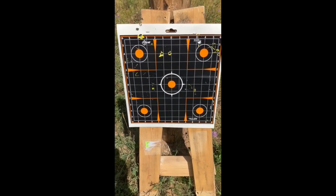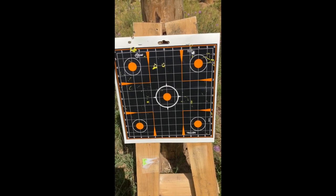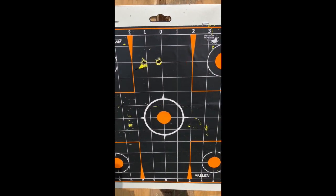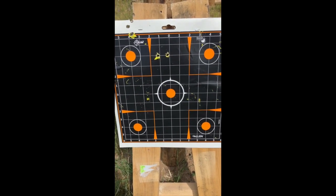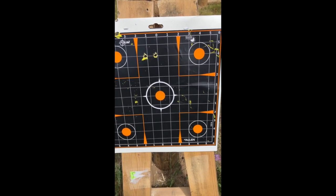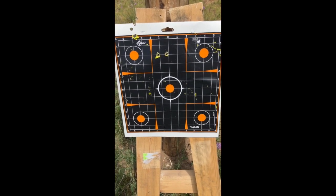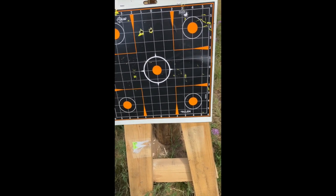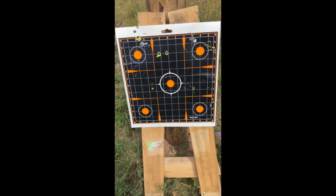My Kentucky windage adjustments kind of worked — those first two shots are dead next to each other. I was aiming down at that circle but it seems a little higher, so I might have went the wrong way on my adjustments. I'm probably going to take two more, aiming down toward the center point, and then call it a success if all goes well.